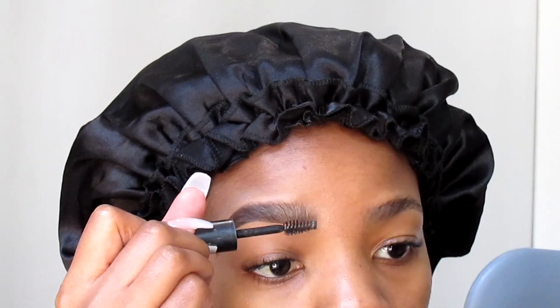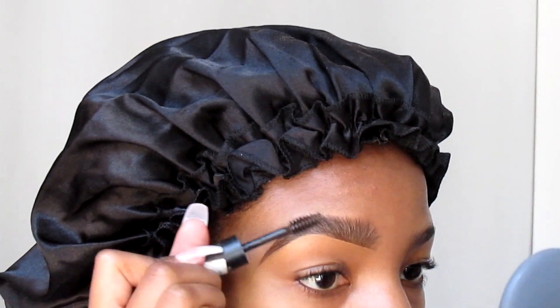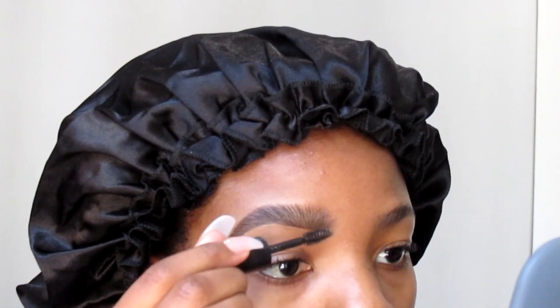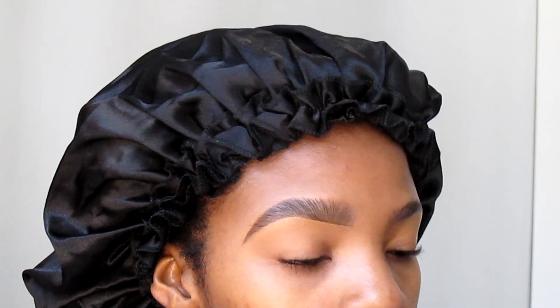I'm going to go in with this Yardley brow gel to brush the hairs and make my brows look as natural as possible. This is literally the killer product in my whole eyebrow tutorial.